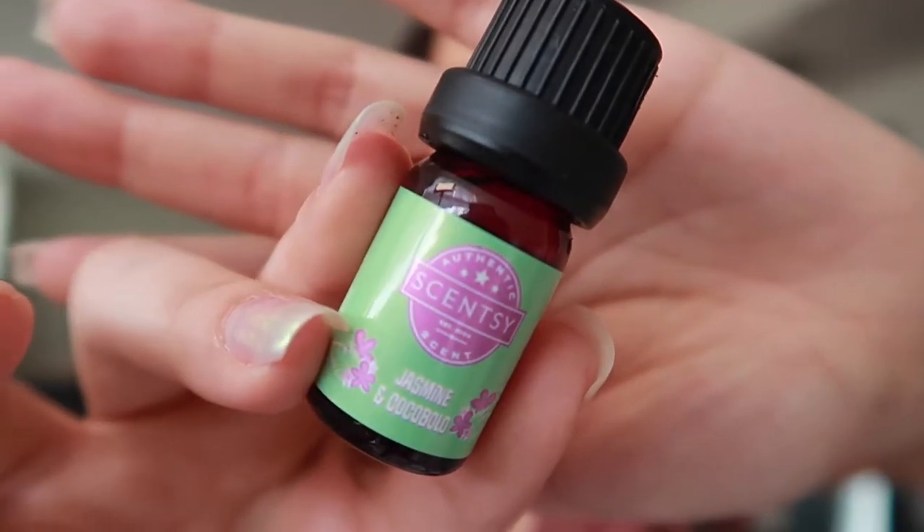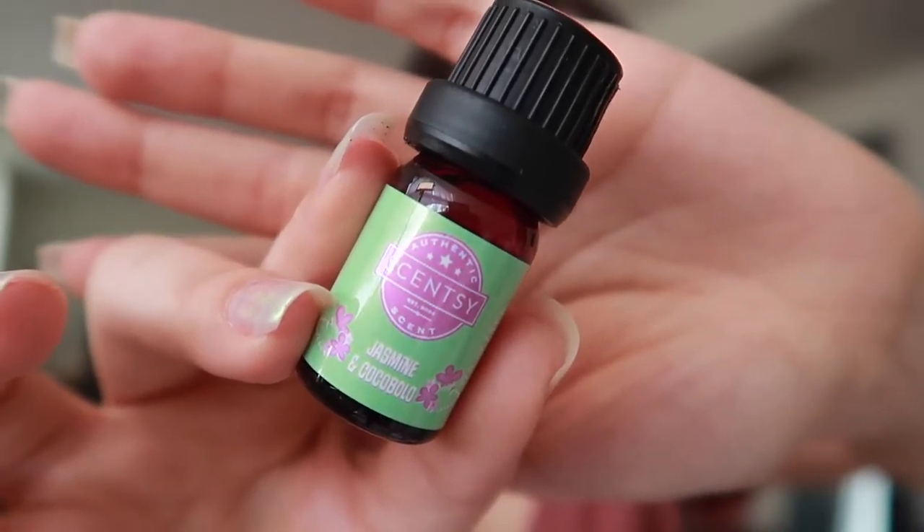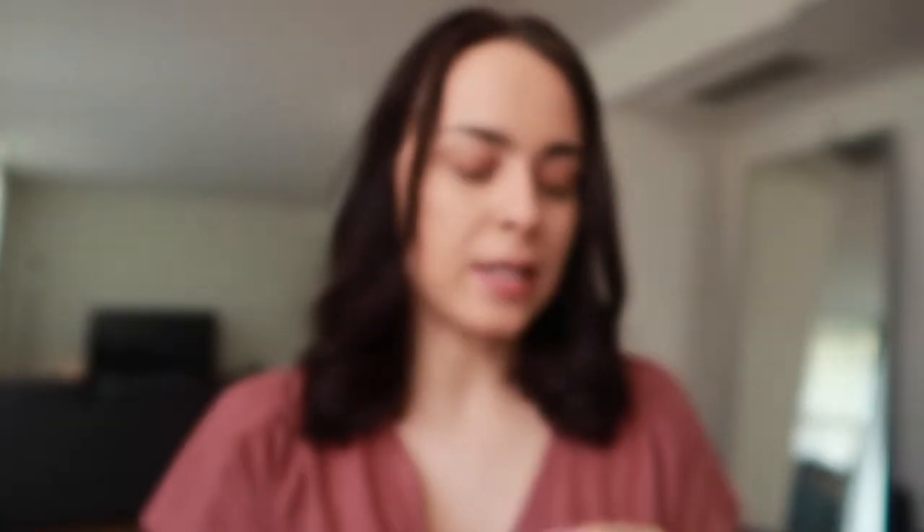I don't know which one to start on. Let's start on the one I think I might like the least. Let's go with Jasmine and Coco Bolo. So first up we have Jasmine and Coco Bolo. Scentsy says: calming jasmine and Coco Bolo wood wrapped in soft banana leaf. Let's see how this smells. Not exactly sure what Coco Bolo wood is, and I'm not sure if banana leaf is just supposed to smell like banana, but anyways let's see.